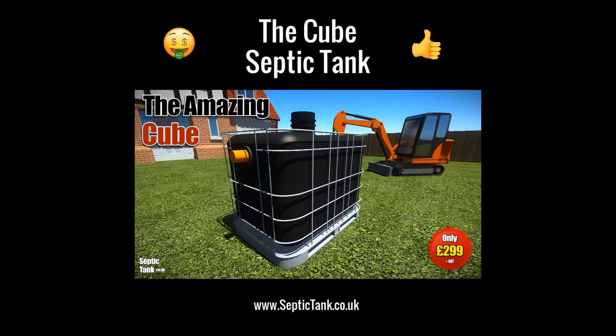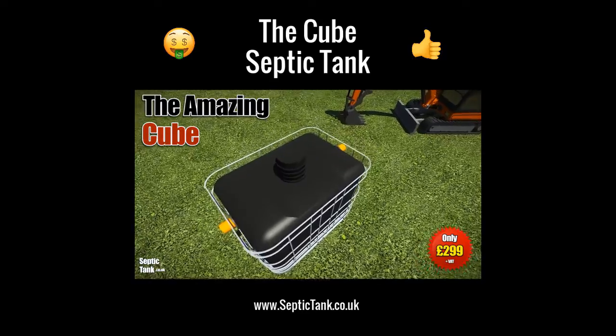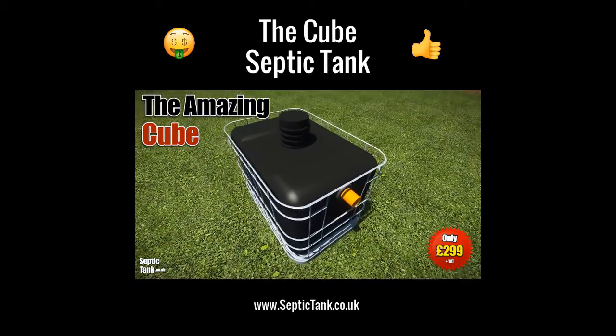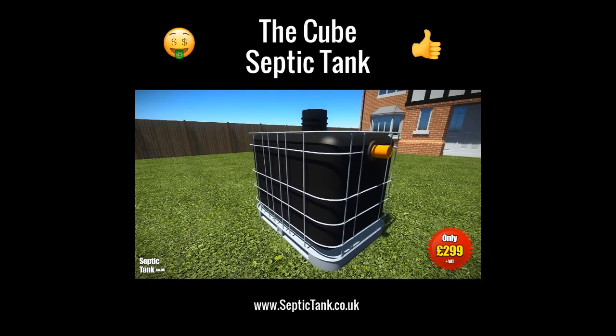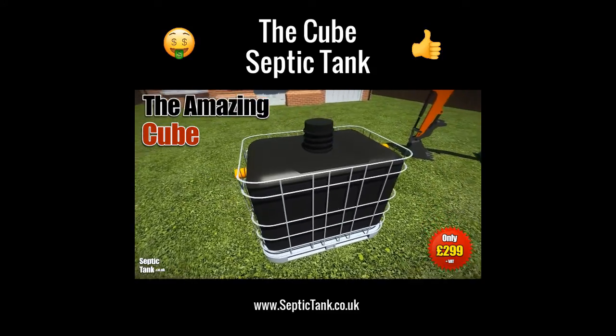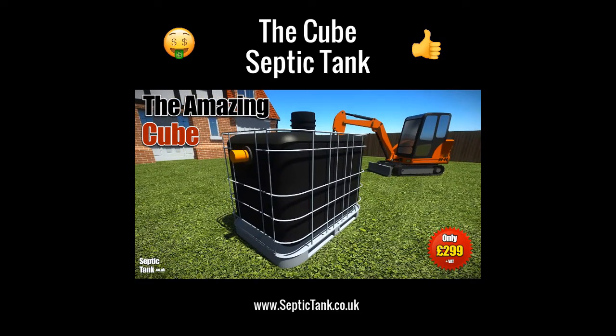The Cube Septic Tank is the UK's best selling small septic tank. It's easy to install. It's ideal for mobile homes, stables, farms, caravans, tents, outbuildings, etc. And it's available for next day delivery. So it's not hard to see why this is the best selling small septic tank in the UK.